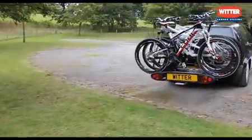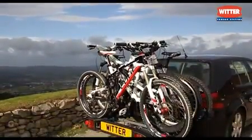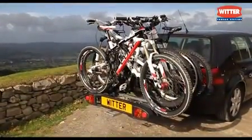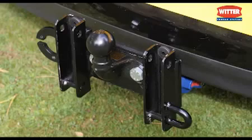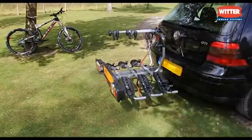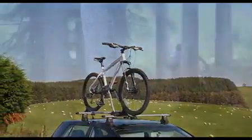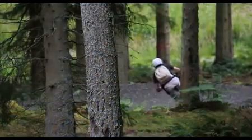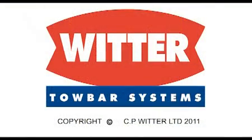Whether you need to transport one, two, three, or four cycles, we have a carrier for you — roof mounted, tow ball mounted, or base plate mounted. We even have tow balls and base plates that remove easily when not in use. A new Witter range, giving you a wide choice to suit you and your needs perfectly.